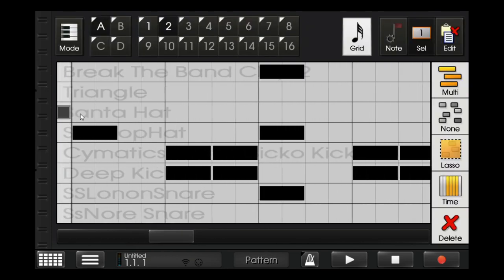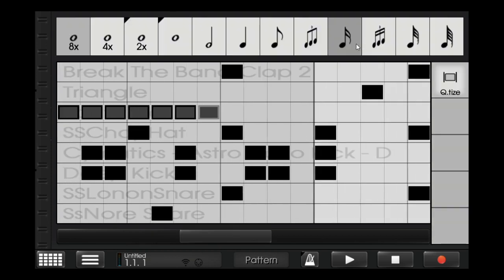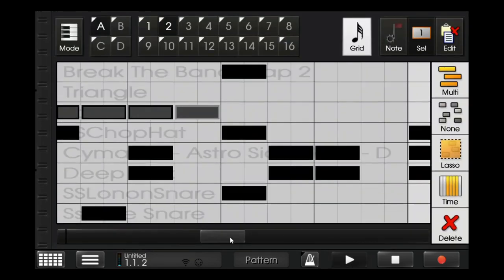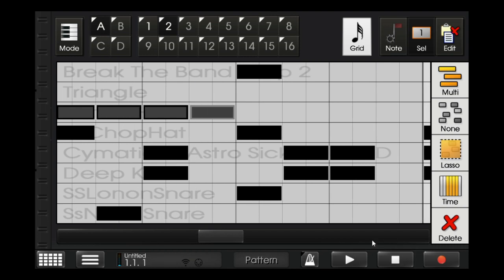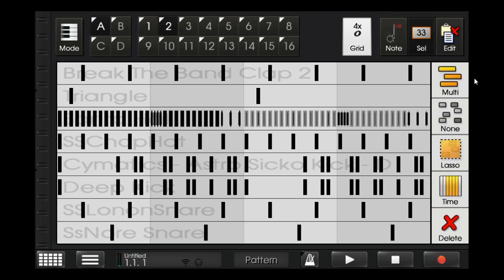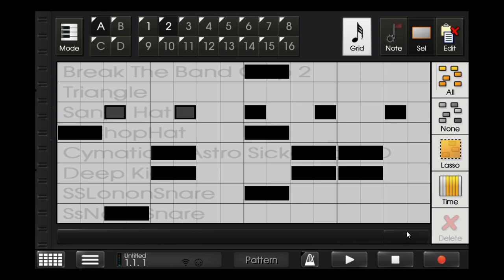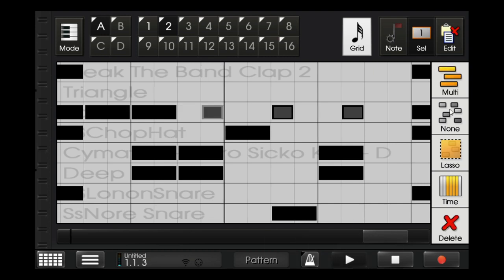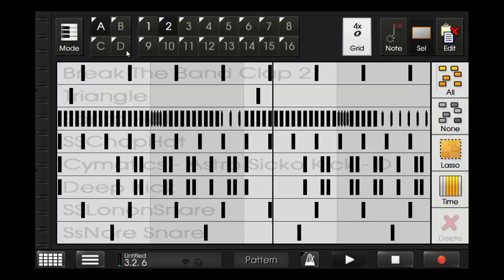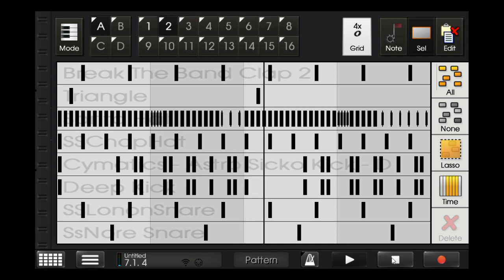In the second measure, I'll put four bars over here. Then I'll copy this to the third and fourth measure. So that's the hi-hat pattern.